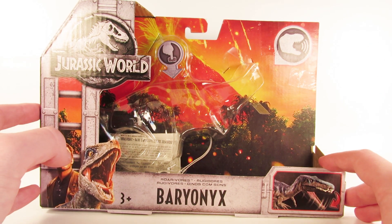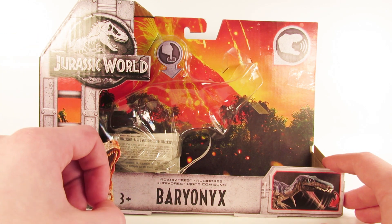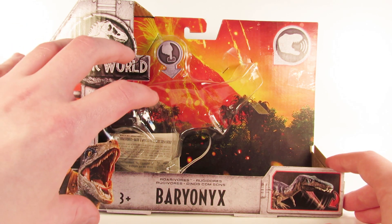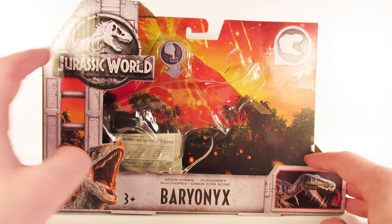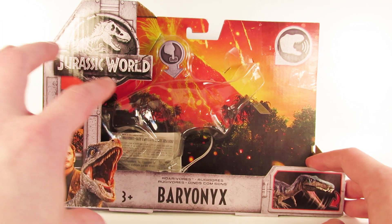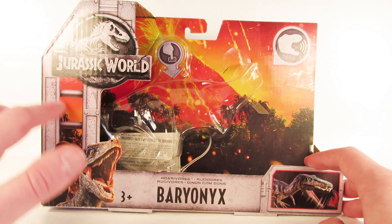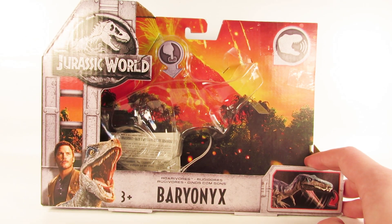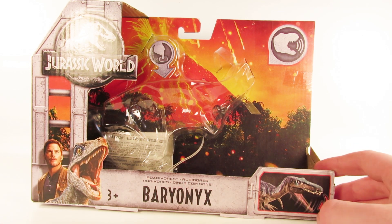The Rorivores packaging from Mattel is basically just a larger version of the Battle Damage packaging — we took a look at the Battle Damage Blue on the channel, so you can see that this is just a larger, slightly wider version of that packaging. I absolutely love this packaging. It really speaks Jurassic Park but also has a very nice modern Jurassic World feeling. They're going with the whole shipping crate idea, shipping the animals off of Isla Nublar from Mount Cybo, which you can see exploding in the background with that lovely jungle backdrop.